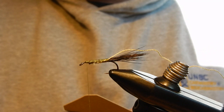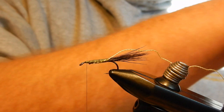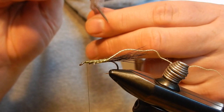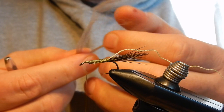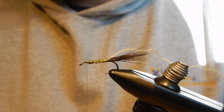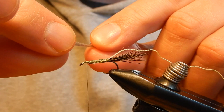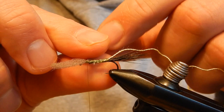Next I will tie in the wing. The wing is made from grey done poly yarn. What I will do is take this portion and split it in half — approximately in half — and use one of the halves for the wing. Just sort of pull the strands together again, cut the piece off, and roll it to make sure all the strands stay together, otherwise they will create problems later on. Then I will tie the wing in.